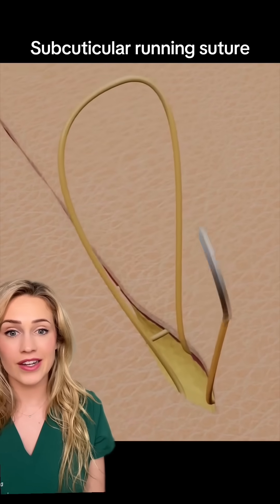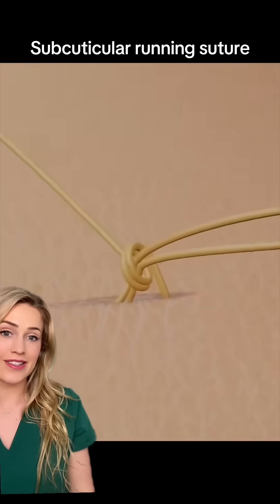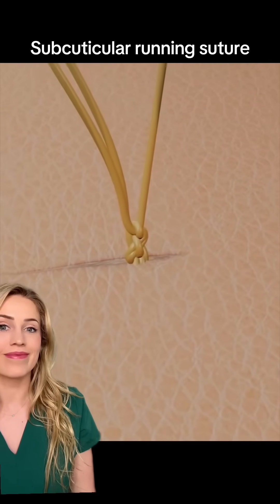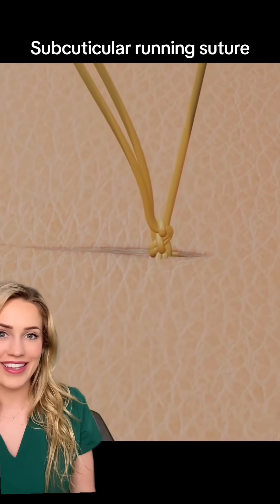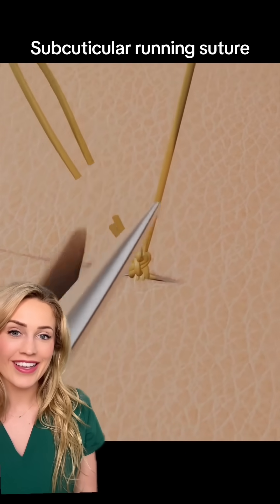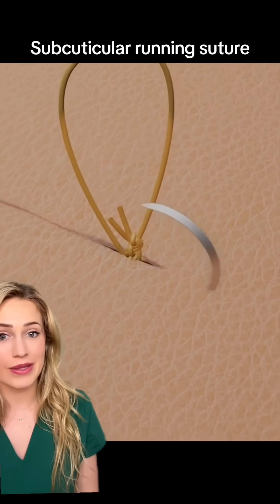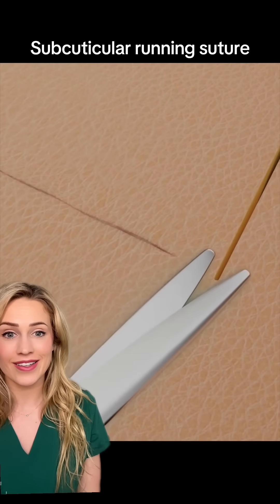They're finishing off here, and you're going to see how they bury the knot. First they tie the knot and cut off the extra. Then they swoop in and bury the knot deep in the skin so that it's all completely under the skin. Beautifully done.